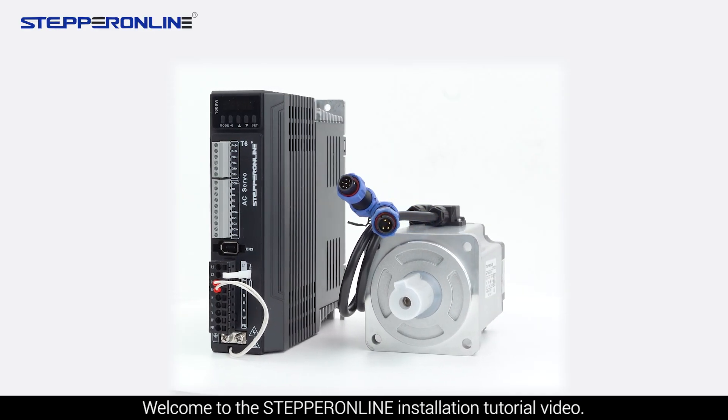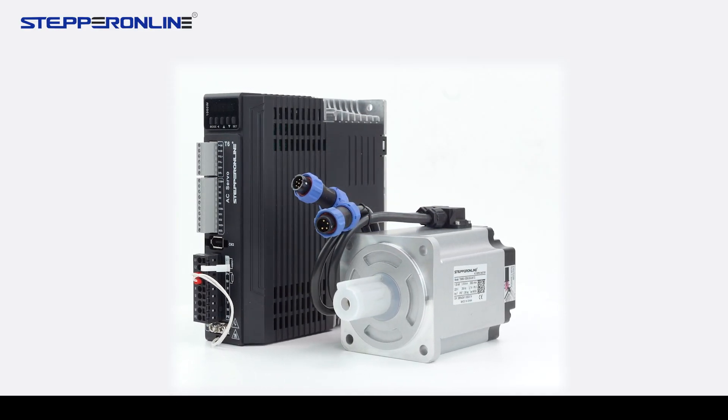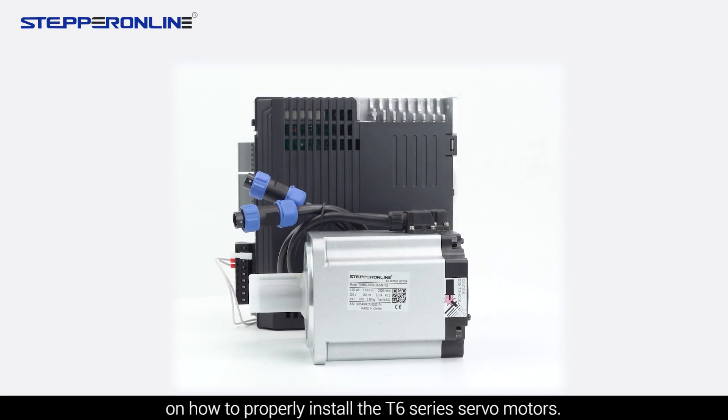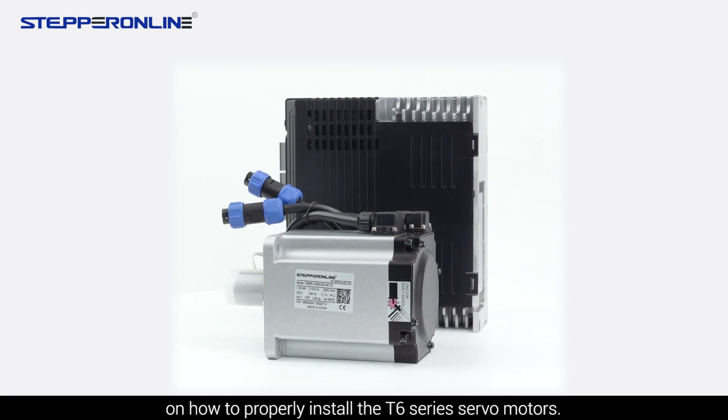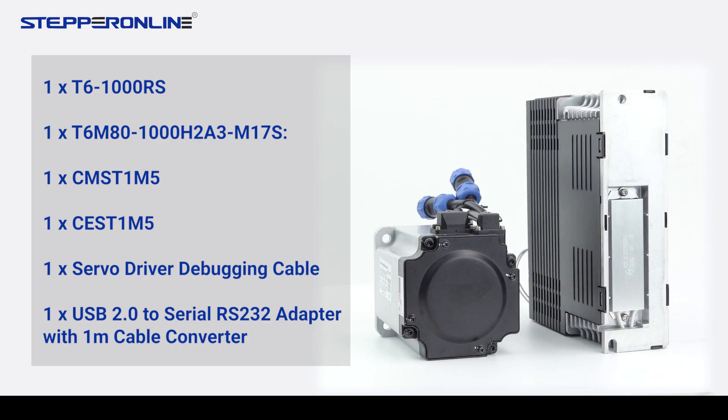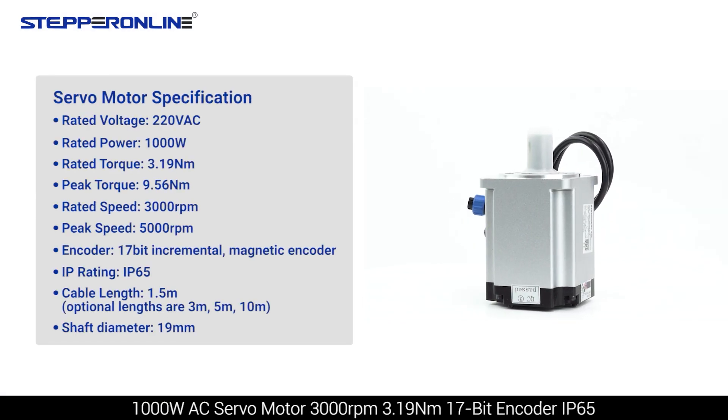Welcome to the Stepper Online installation tutorial video. Today we will provide you with detailed information on how to properly install the T6 series servo motors. Firstly, open the product package. You will see the following items: a 1000W AC servo motor.